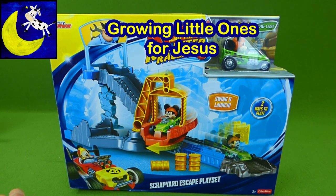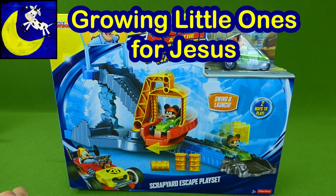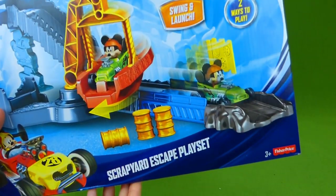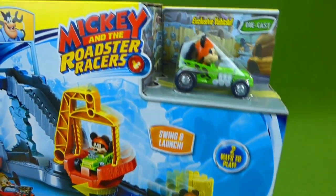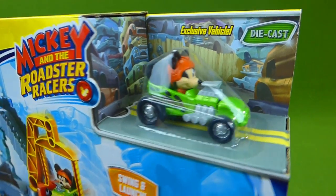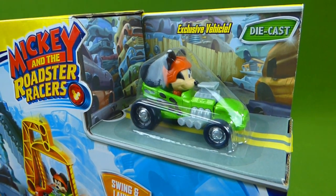Hey everybody! It's been a while since we've done a Mickey and the Roadster Racers toy. I'm really excited to have the Scrapyard Escape playset, and it comes with an exclusive vehicle — Mickey Mouse and his green vehicle.